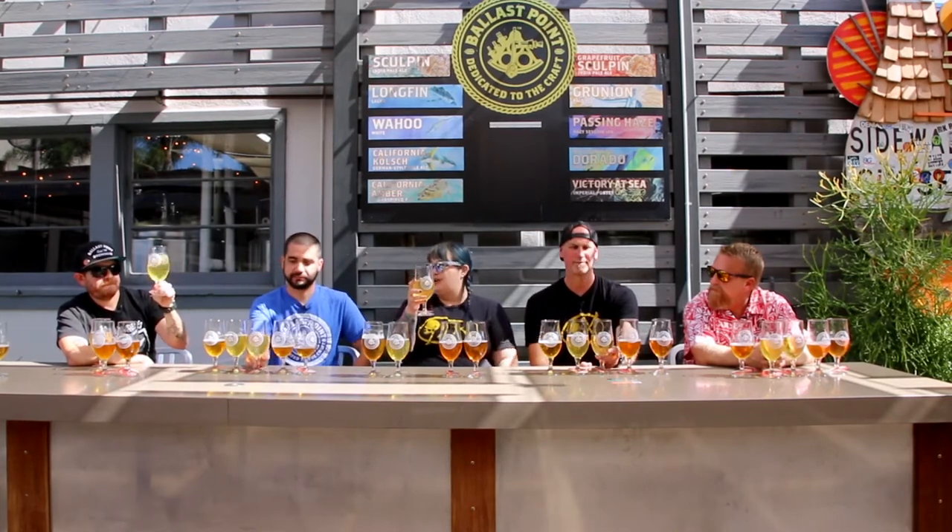We have an employee program called Roots to Boots, where we brew with teams of employees — it's been on hiatus because of COVID. As part of that, we're usually required to grasp ideas out of the air and coalesce them into a beer. So it was a familiar process — just listening and grabbing: okay, we want something dry and drinkable, all the stuff that makes Sculpin great, but in a lower alcohol form. Then we went into the brewery and smelled some hops.